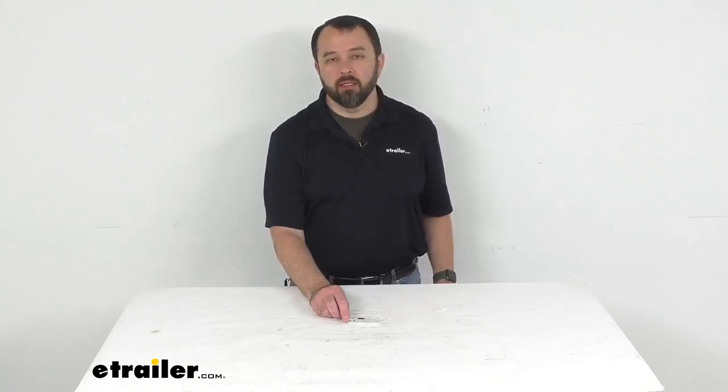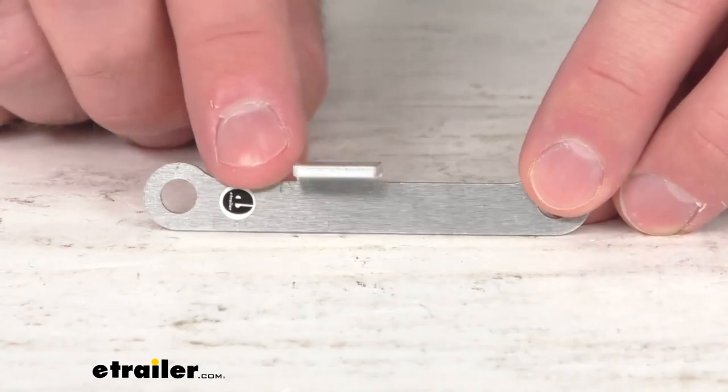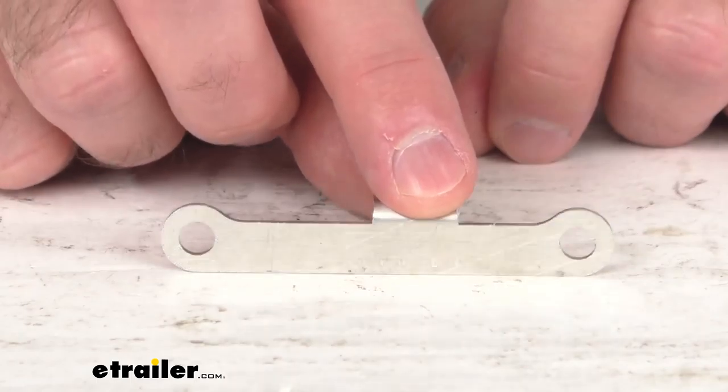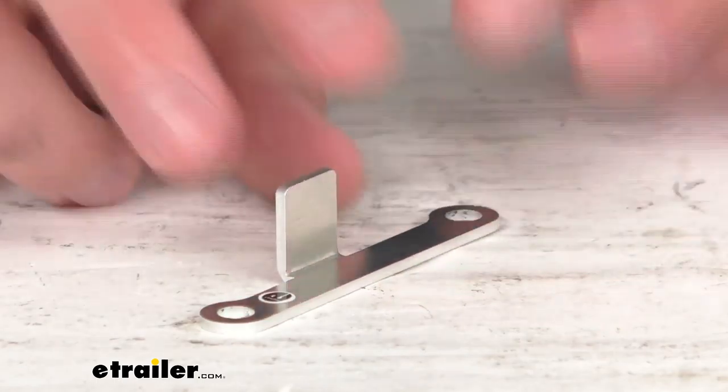Hi everybody, Andy here with eTrailer.com and today we're going to take a quick look at this replacement angled bracket for the Lippert Victory Steps. If you're needing to replace one angled bracket used to mount your Lippert Victory Steps to your RV's patio attachment, this might be exactly what you need.